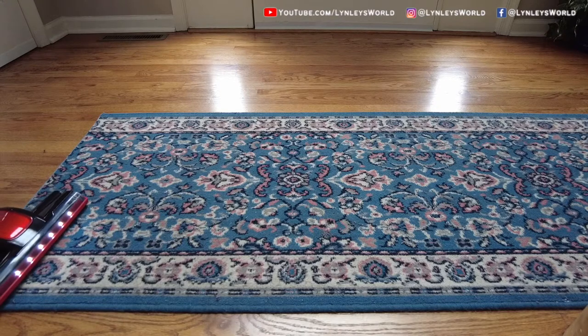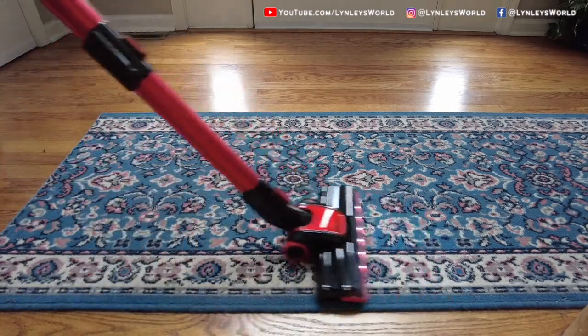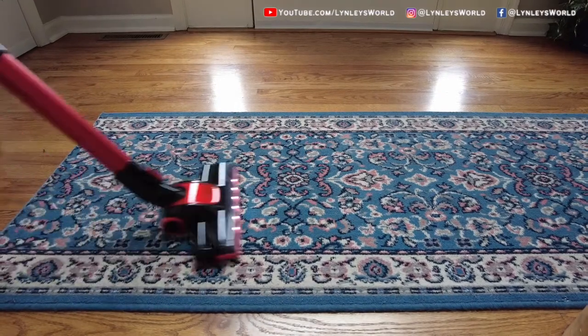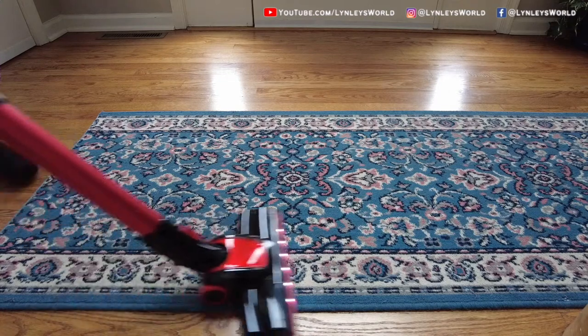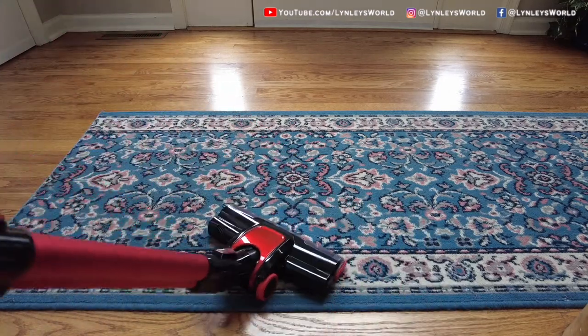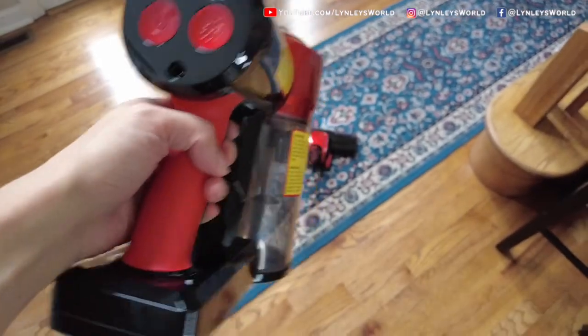Oh, these LED lights are wonderful! I don't know why I just discovered them now. I wish my other vacuums had this. It kind of magnifies the dust — I couldn't see the particles before, but when the lights are on I could really see them very well.